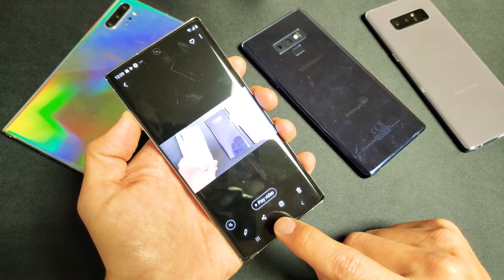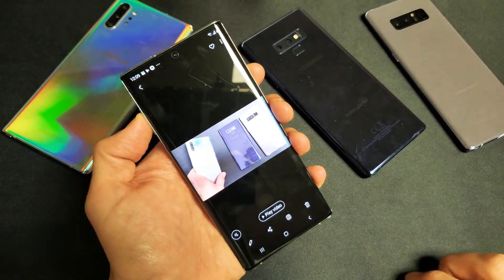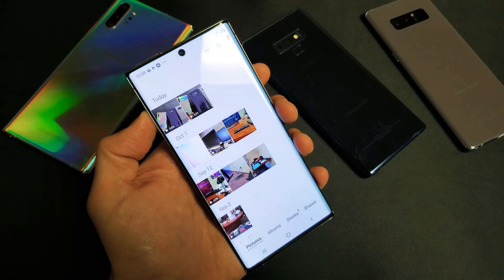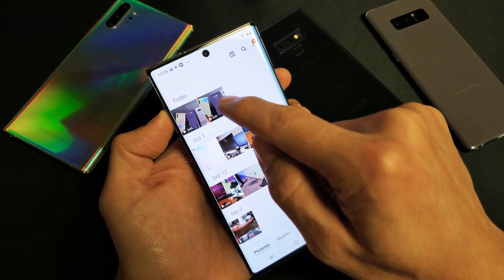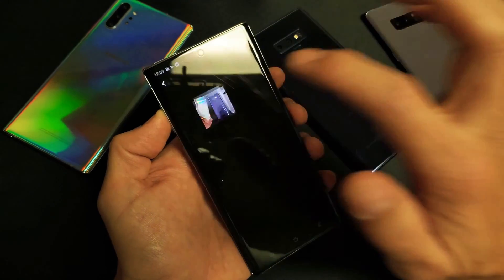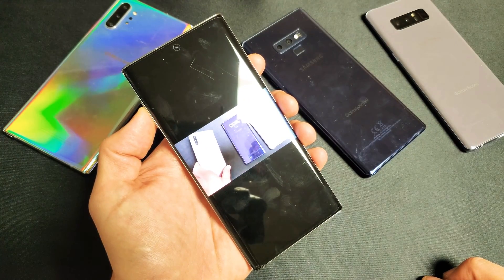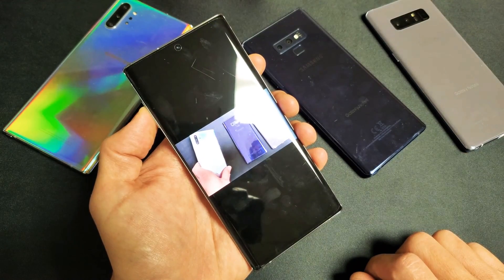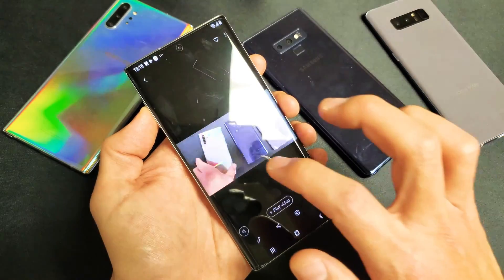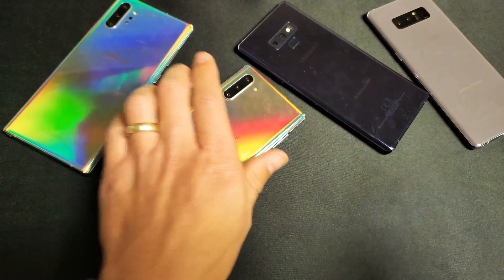Now it's saved. Let me go back to my photos gallery. Now you can see the original video I had here, which is 5 seconds, and here's the new video I just made, which is 1 second. Let me tap on that and just press play. There you go. Pretty simple to do. Any questions, just comment below. Thanks for watching. Bye.